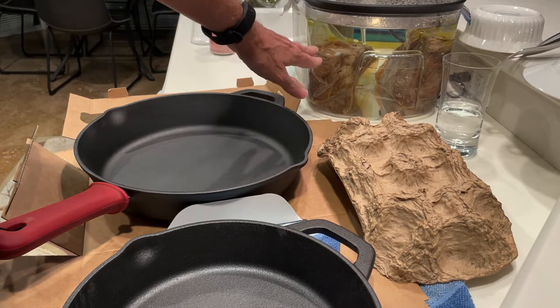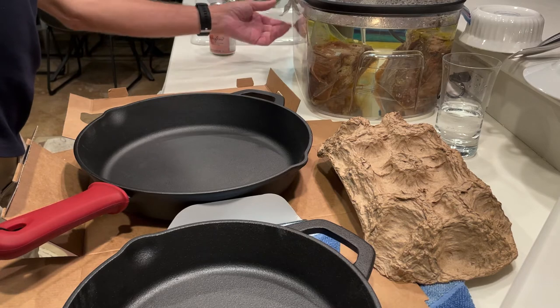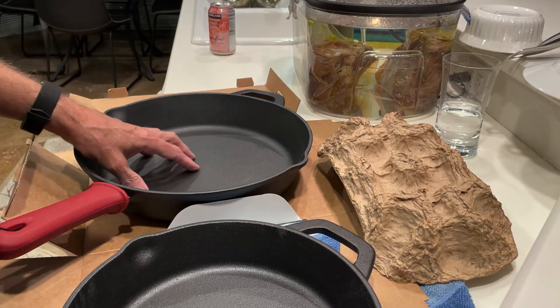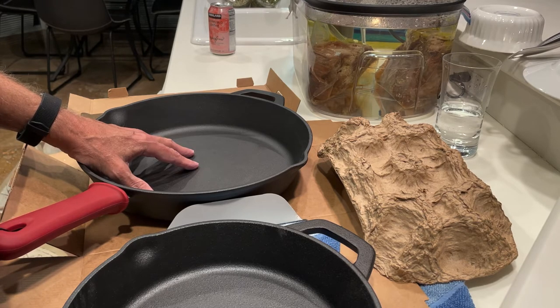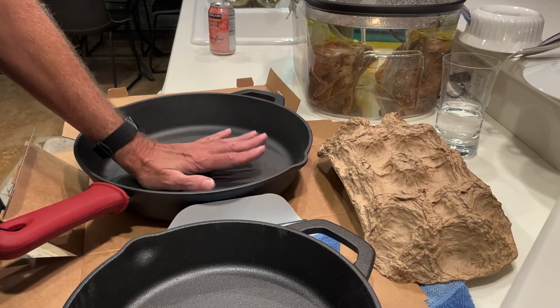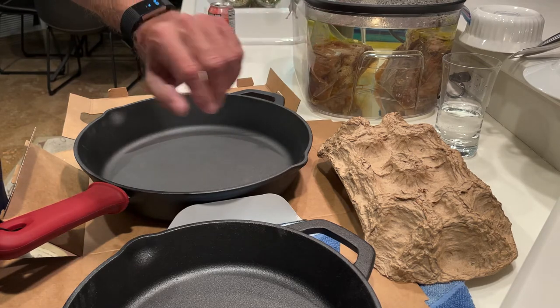I want to cook some stuff in here. Those are my Chuck Pot Roast — it's been cooking. Got two hours to go, so it's been cooking for 20 hours at 136 degrees. It should come out nice and tender, sort of like a medium rare. Then what I want to do is sear them in this, but I probably won't do that until tomorrow because it's late.